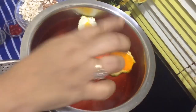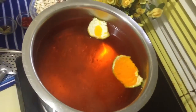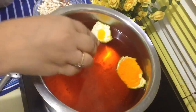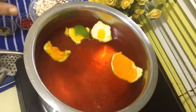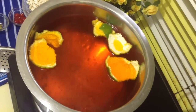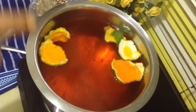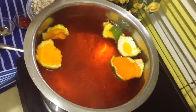We will separate these peels when we drain out the water from the rice. The water should always be rolling like this. Now we will add our rice. Always take a larger pan.